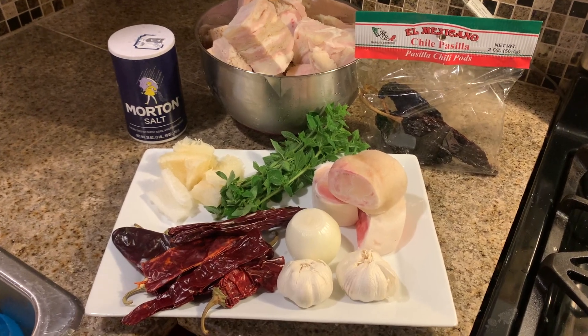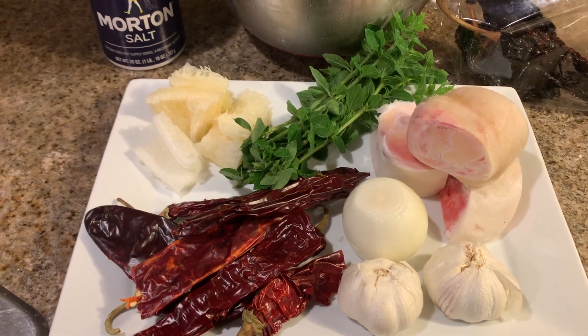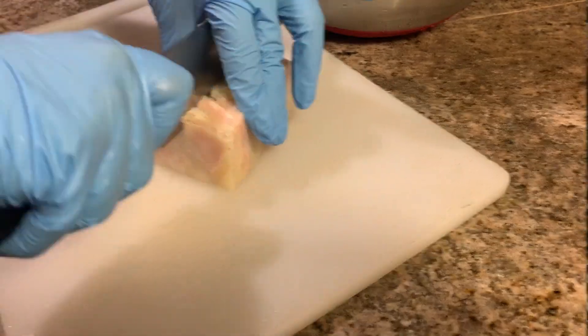Hey guys, welcome back to another weekly recipe here on my channel. Today I am going to be showing you how I make my menudo. This is Mexican tripe soup, so if you'd like to learn, please keep on watching. Let's get started.